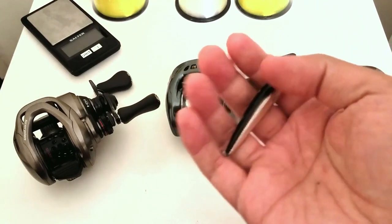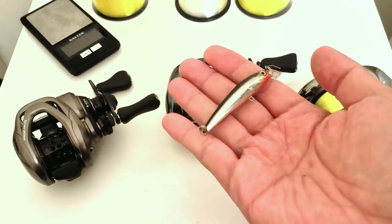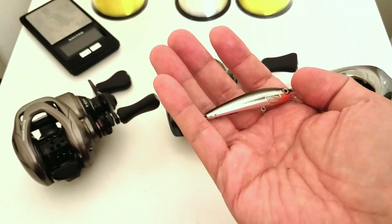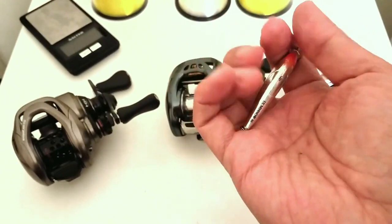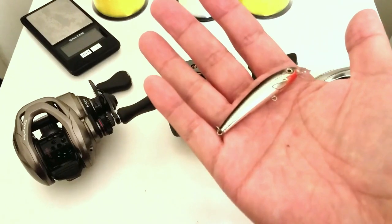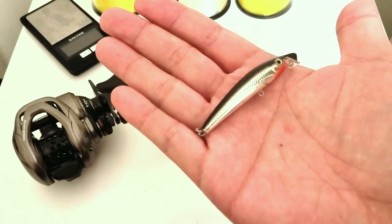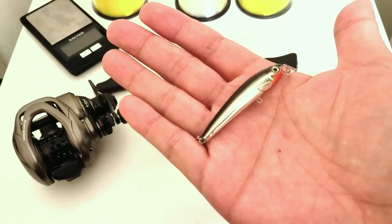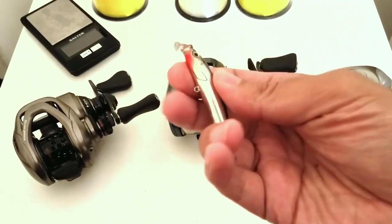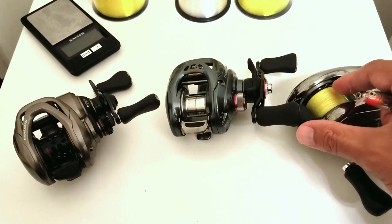For the one-eighth ounce Rapala minnow, every foot a reel throws it over 60 feet earns one point. So if the Tatula throws it 70 feet, it gets 10 points; if the Calais DC throws it 65 feet, it gets 5 points. I suspect reels with lighter, smaller-diameter spools will dominate this test versus reels with large-diameter spools holding a lot of line, like the Calais DC. For the squarebill crankbait, each reel gets one point for every foot it throws over 100 feet.